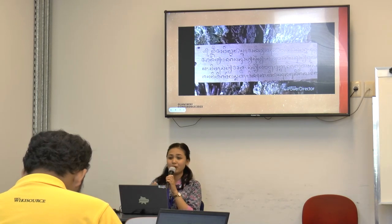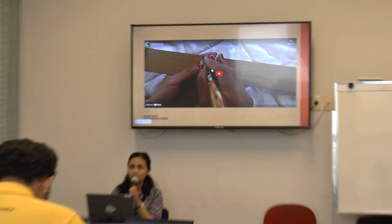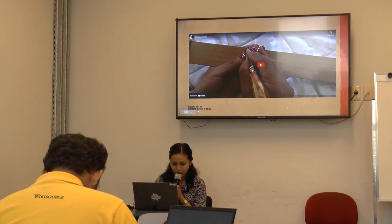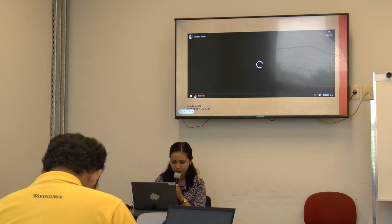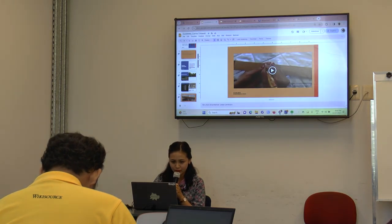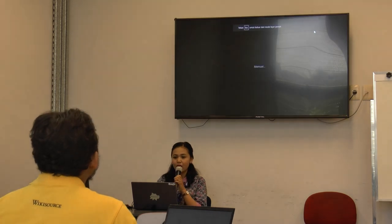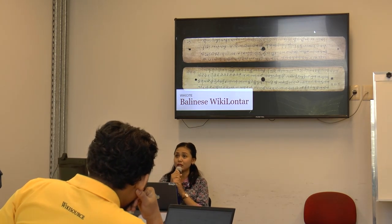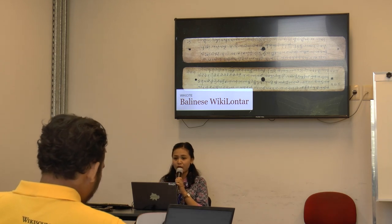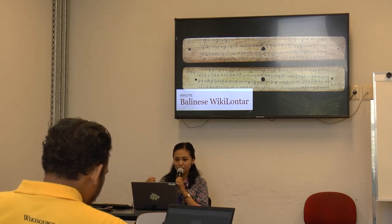This is the Balinese script. Lontar uses not just Balinese language, but also Old Javanese language. This is just a brief overview about how to write the manuscript. We still learn about manuscript and the script in school today. That's why it's really important to preserve our manuscripts in Bali, because we still use the local knowledge contained in our manuscripts.